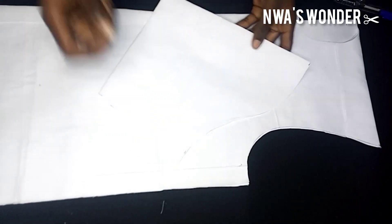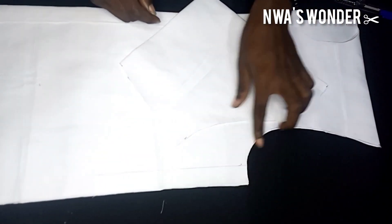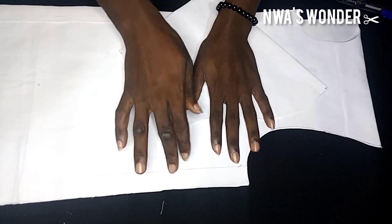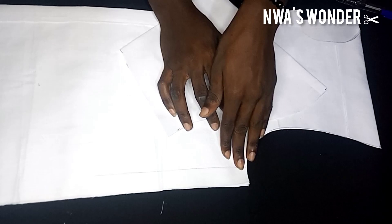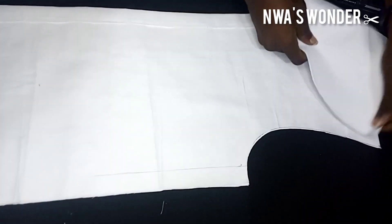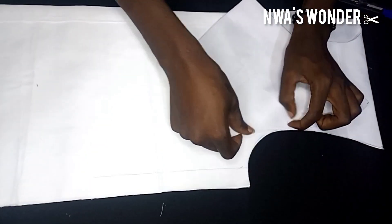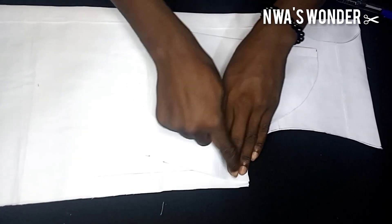The next thing to do would be to bring the shirt and try to see if it's aligning with it or if any adjustments have to be made. By the way, if you want to see how I cut the armhole for this shirt, I'm going to leave a link to it in the description box. Starting from the tip, I start placing my sleeve, taking my time to go round and round — as you can see it's aligning perfectly. If you use this method then you should not have any problem cutting a sleeve for a shirt from this day.